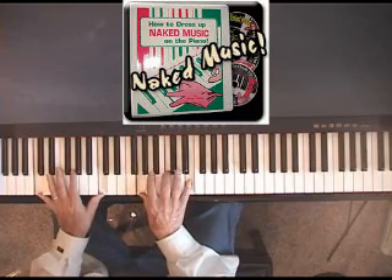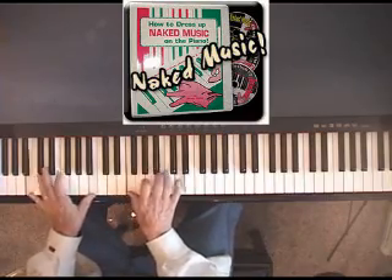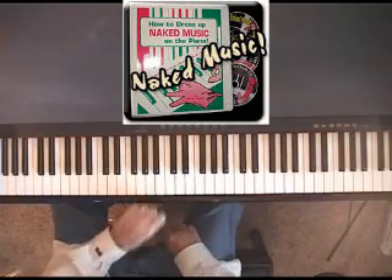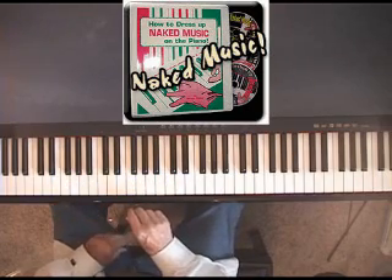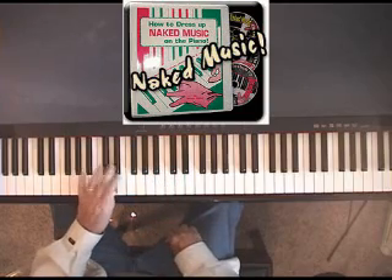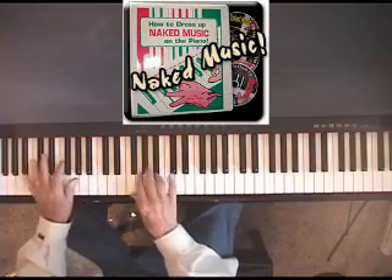How about combining that with a rapid-fire run of some sort? And then we can combine that with a crunch. We can do that on all keys, of course. If you want to walk up — say you have a song that progresses from B-flat up to E-flat — you walk up in tenths and you can tripletize it.